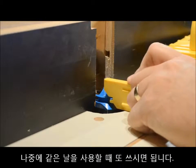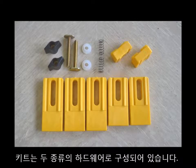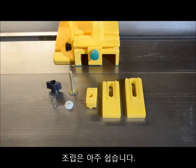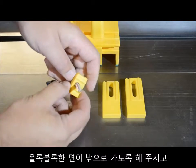Or it can be locked in place and used as a backer, preventing tear-out. This backer can be saved for later use as a setup block. The Gravity Heel kit comes with two complete sets of hardware and five heels in two sizes.